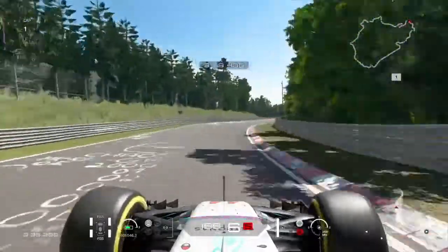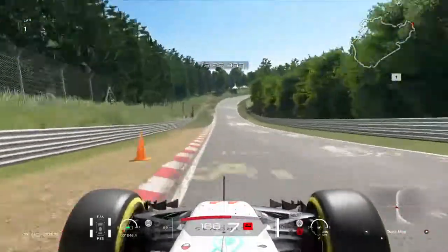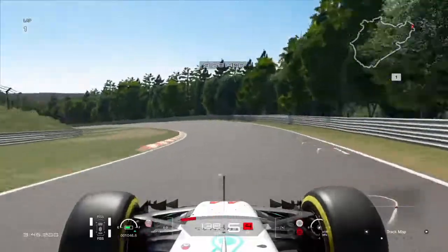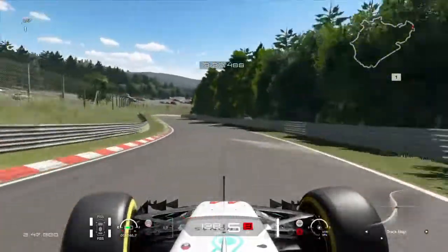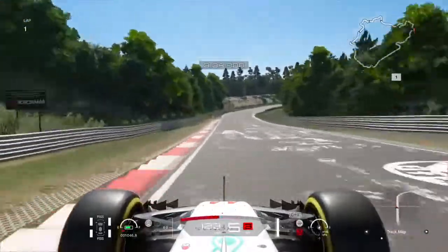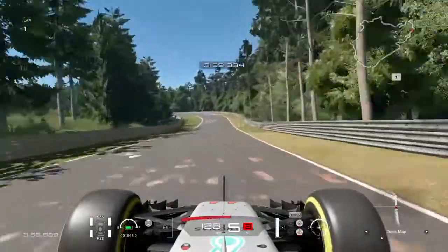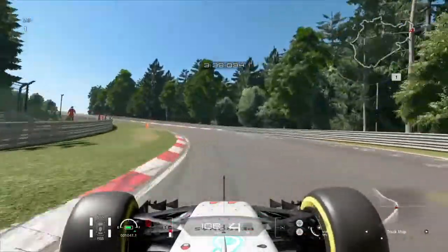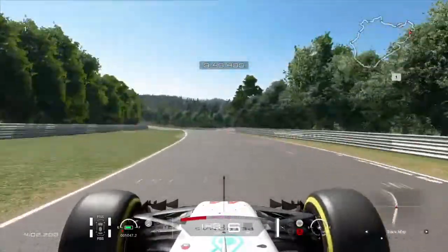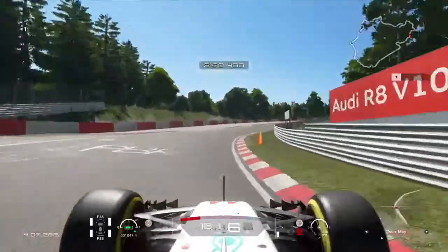Trying to go as fast as you can, taking this one flat, this one flat, and this one flat. Start braking here but not that much. Then once again a bit of a braking zone. You might want to take this flat but you need a little lift — I maybe lifted off too much there. This corner is a bit tricky, just make sure to keep the car on the track. These next couple of corners are also a bit tricky.